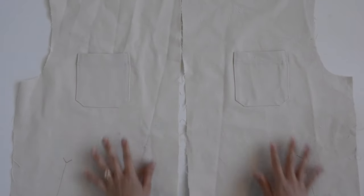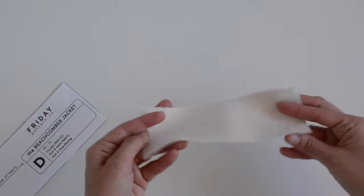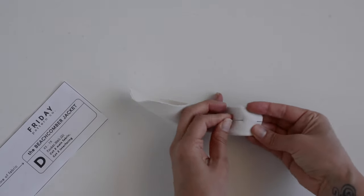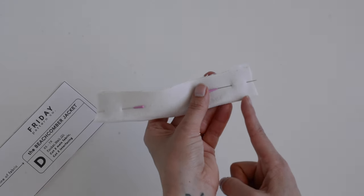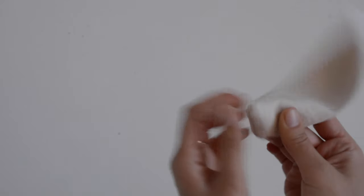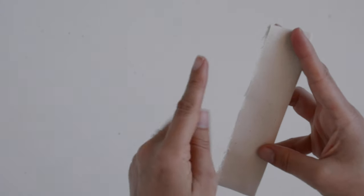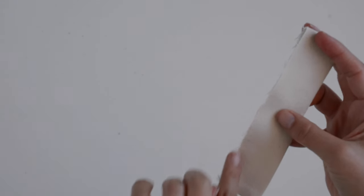Here are those two pockets done and now we are going to start on the welt pockets. Grab your pocket welt D and we are just going to fold it in half lengthwise, right sides together, and then sew up these short ends — three-eighths of an inch from the edge on both short edges. Repeat with both pocket welt pieces. Here's that sewn and now we're going to pinch it, flip it right side out, take it to the iron and give it a good press. Here I have that pressed and now we're just going to baste a quarter of an inch from this raw edge, just stitching along this edge to join the two layers of the welt together.